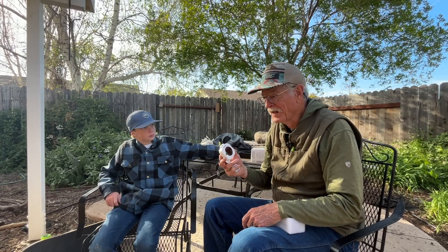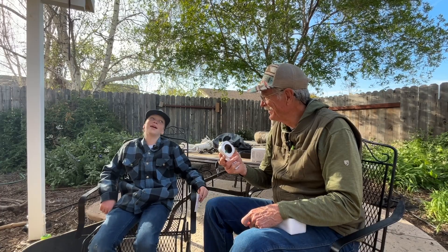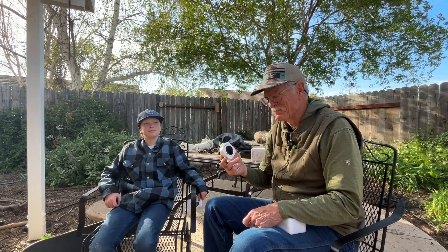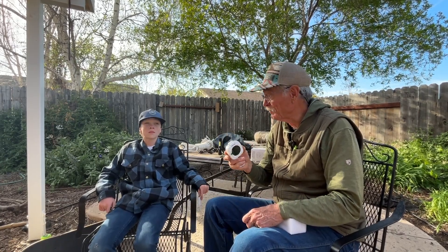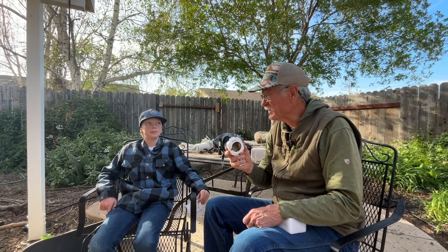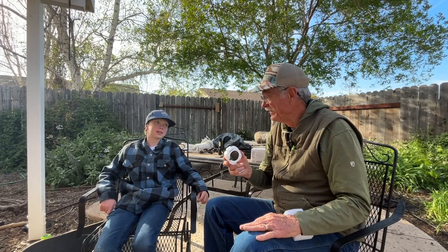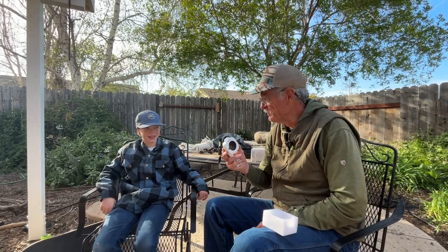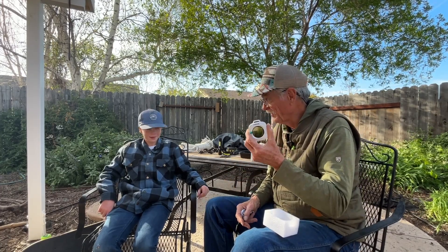We're going to read the instructions and figure out how to use it. Then we're going to go into the camper — we're going to light the camper on fire. Maybe not. We'll take a torch of some kind and see if we can create some carbon monoxide, but we'll probably have the window open so we don't die. We aren't going to die if we're exposed for like a minute. We like doing reviews, but it's not worth dying for.